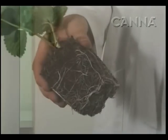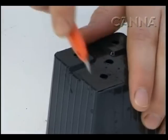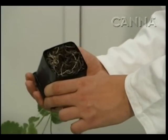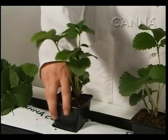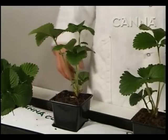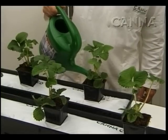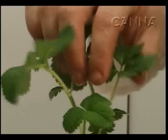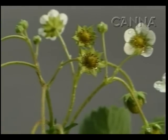Leave the plants under this light for about a week until the plant is well rooted. Then cut the bottom out of the pot and put the plant with the pot onto the growth medium. Repeat the pouring and spraying treatment with Rizotonic. The plants start to root in the medium immediately and are ready to start blooming.